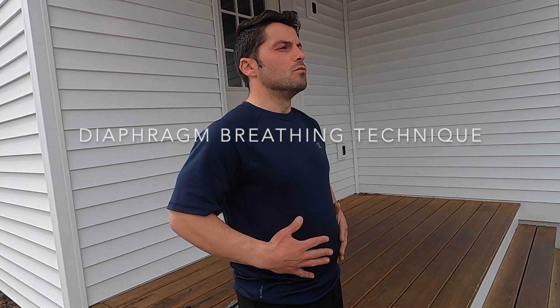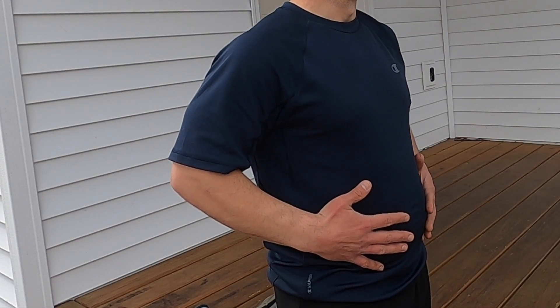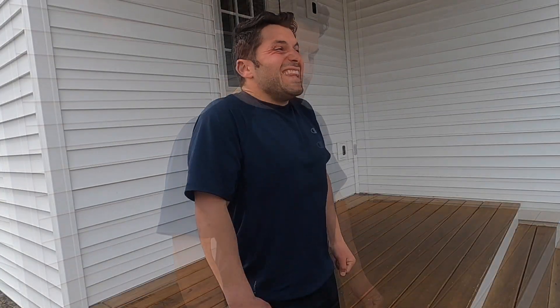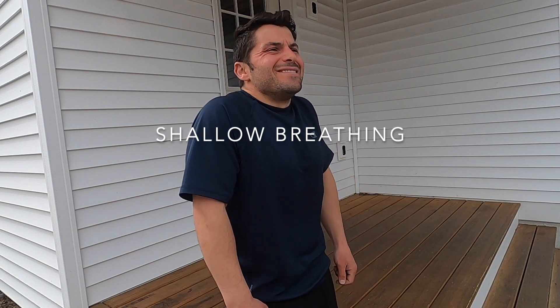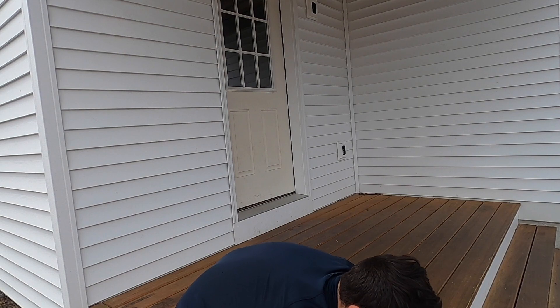Sorry to burst your bubble guys, before we get to that run let's talk about breathing with your diaphragm. Breathing from the diaphragm is a really simple concept: with your inhale you want to expand your stomach, with your exhale you want your stomach to contract and go back in. What you don't want to do is see your shoulders rising or any tension in the face. You want to stay relaxed and calm, simply inhaling and expanding the stomach, exhaling and sucking the stomach back in.